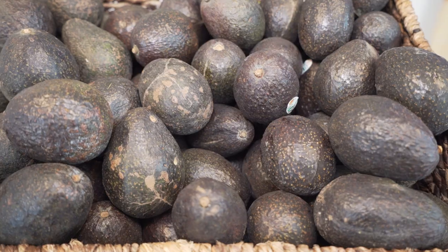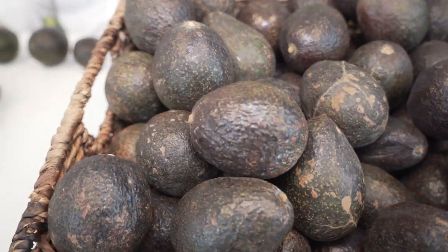Hi, I'm Dan with FreshPoint and I wanted to take a few minutes to talk about the basics of avocados with you. Avocados often get a bad rap because they're a pretty expensive fruit. There are ways to work around that.